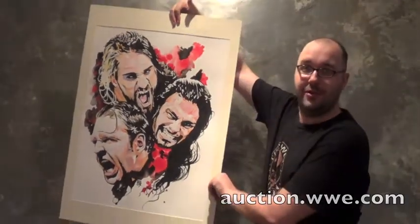Hey guys, up at auction.wwe.com — closing tomorrow — we've got a giant piece featuring all three members of the Shield. This thing's huge, 22 by 30.